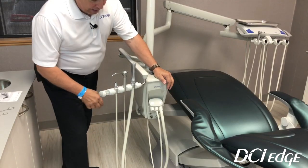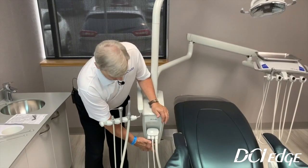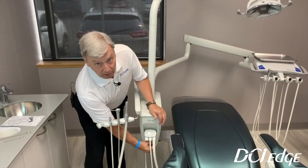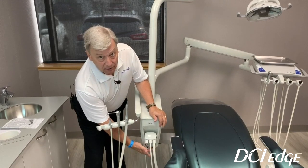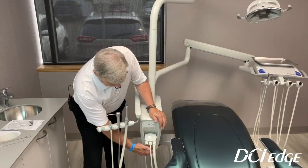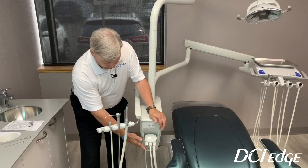Also, the standard on the post-mounted units is both an air and a water quick disconnect, and a water flow valve. The water flow valve will control the water flow to the water quick disconnect. So you can plug a Cavitron in — you can do both air and water — or plug a Prophy-Jet in. Those are standard on our Series 5 post-mounted unit.